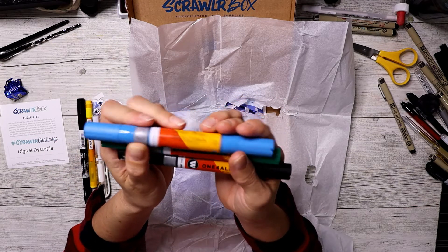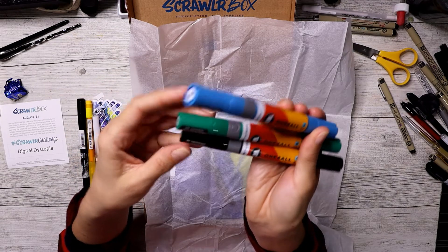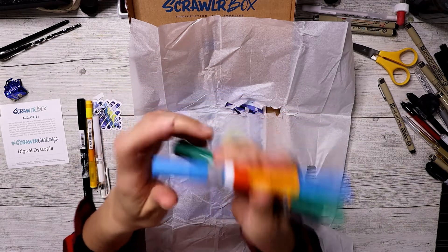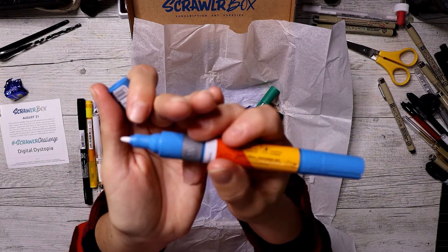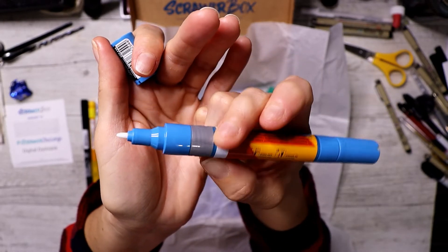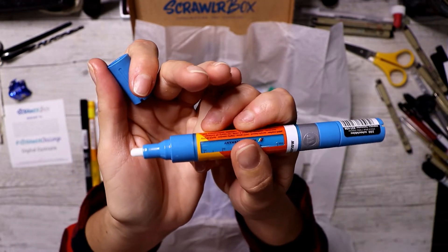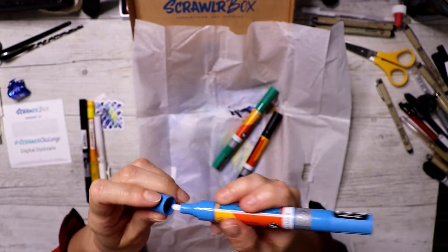Do they have colour names on them? Choc Blue, Lagoon Blue, and Signal Black. One end is the 1.5mm and the other is the 4mm end. Chunky boys.